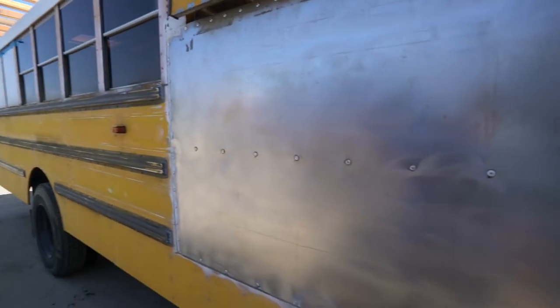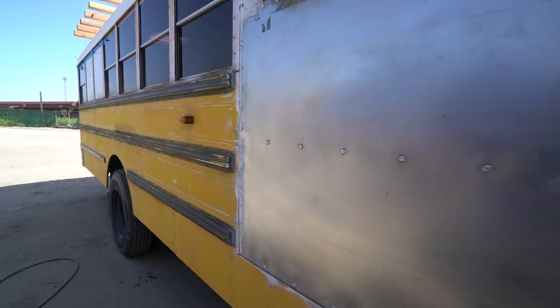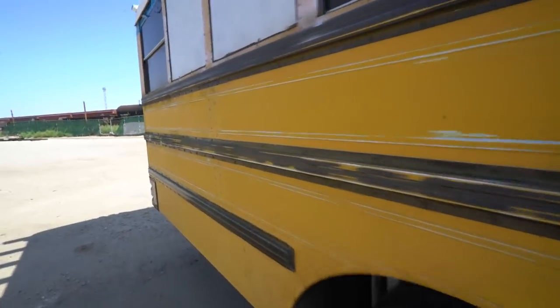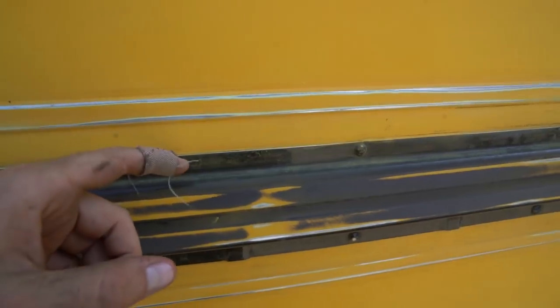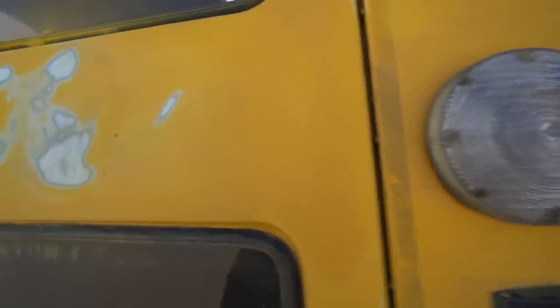All right, boys and girls. So this is what we've done so far after a couple hours. We've got the sides — not every single part of the side. We still need to do the crevice here, the middle point there, and the bottom part for all three of them. And of course the bumper as well. Steve got some of the back stuff.